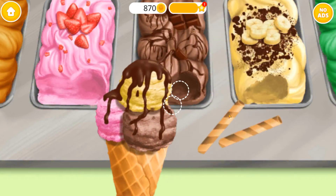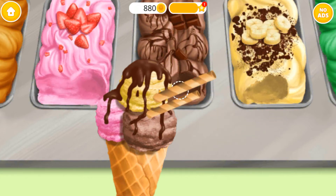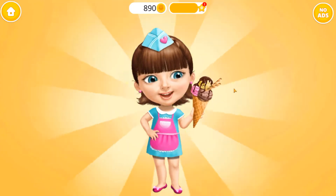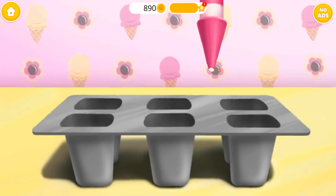Almost done! Yay! Good job! Ice cream looks perfect! Let's make more ice cream!